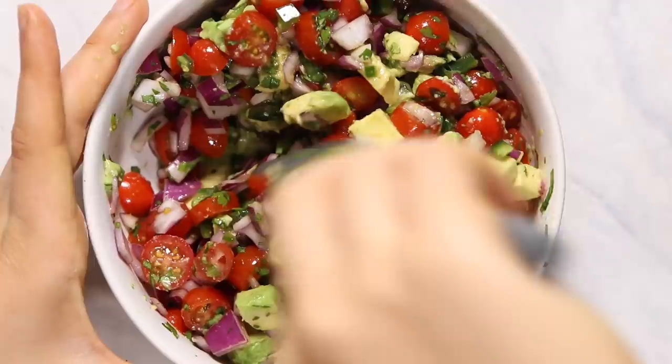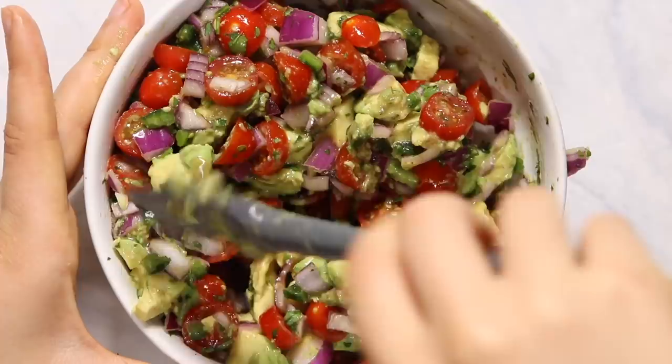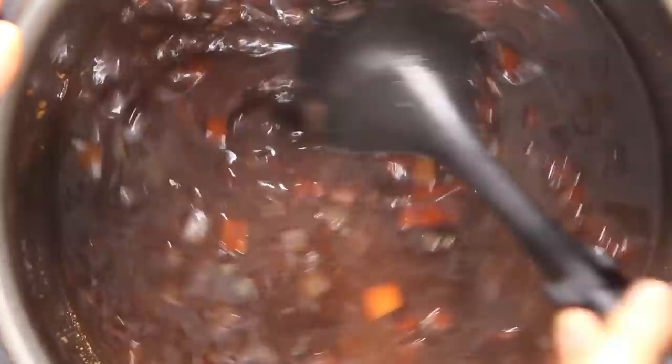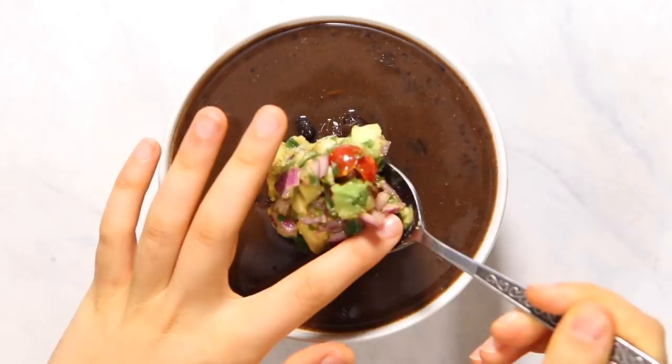You can still use it the same ways as guac — on bagels, on toast, as a normal salsa with tacos or burritos — but in this instance we're using it with our soup to give a little more texture. Speaking of the soup, it should be pretty much cooked by now. The beans are nice and cooked, all the flavors are combined, and we're going to add in some lime juice and lime zest for extra flavor. I actually blended up half of the beans and put it back in to give a little more thickness and creaminess. When you're ready to serve, just put it in a bowl and top it with a spoonful or two of the avocado salsa and you are good to go.